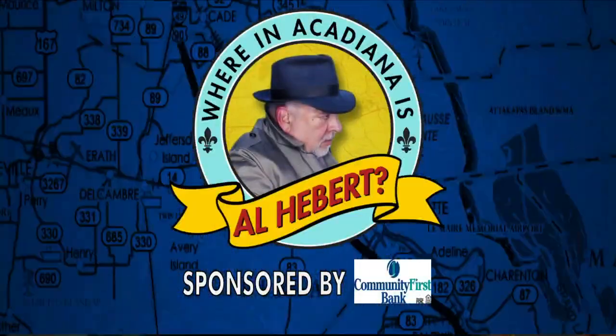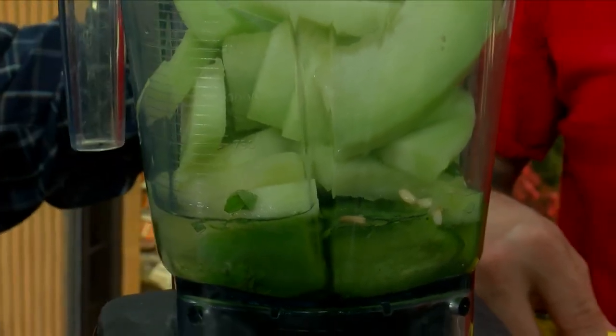Welcome to Acadiana, I'm Oli Bear. Okay, this is so cool — Paul Ayo is here. Paul Ayo Food.